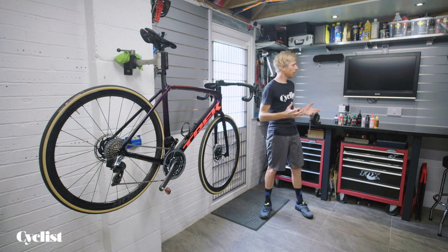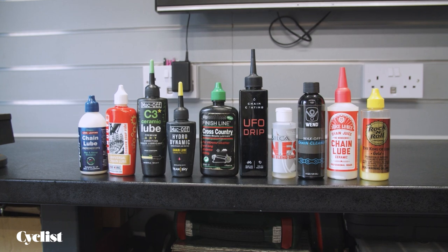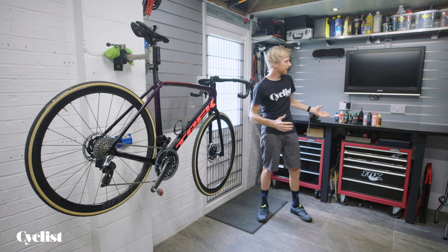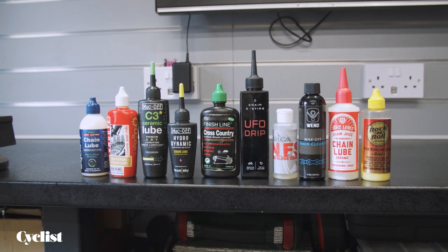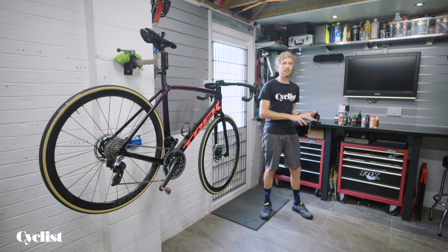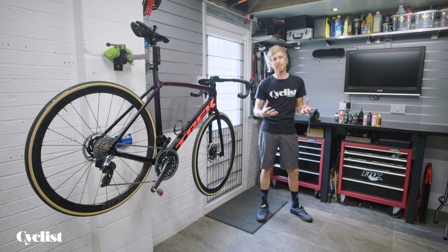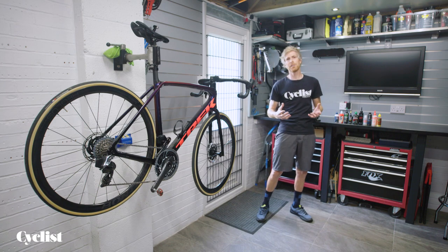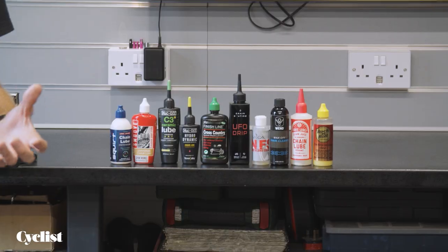There are literally hundreds of chain lubes on the market and it can sometimes be tricky to know which one is the best for you. There are wet lubes, dry lubes — those are fairly self-explanatory for different conditions — as well as wax lubes, oil-based lubes and so on. Which lube you choose is probably a little bit down to personal preference and also how much maintenance and cleaning you're prepared to do with your bike.